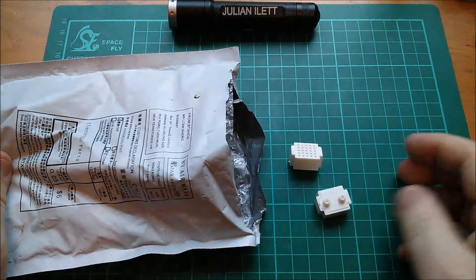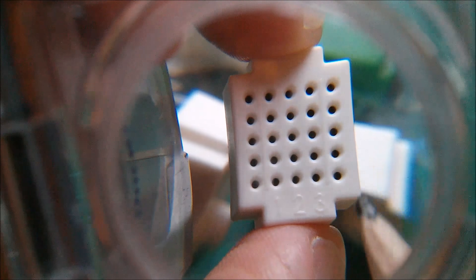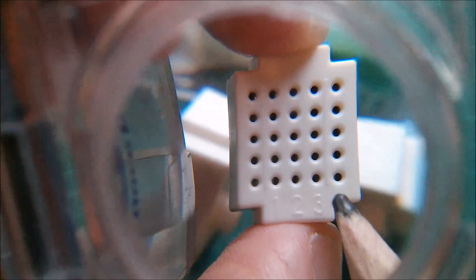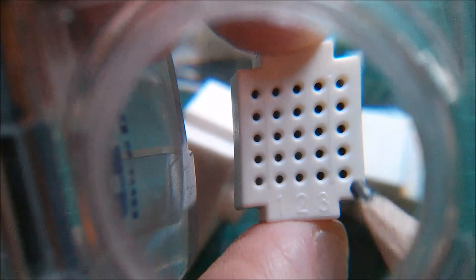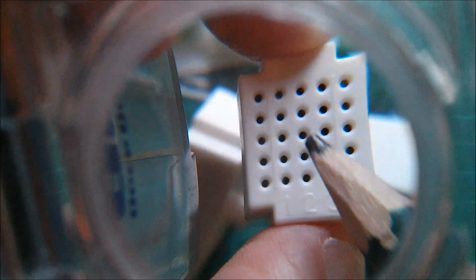These are 25 tie-point solderless breadboards. They're in five rows of five holes, and there are some numbers on there. They've got the numbers one, two, and three on them, although there are five usable columns in this orientation.